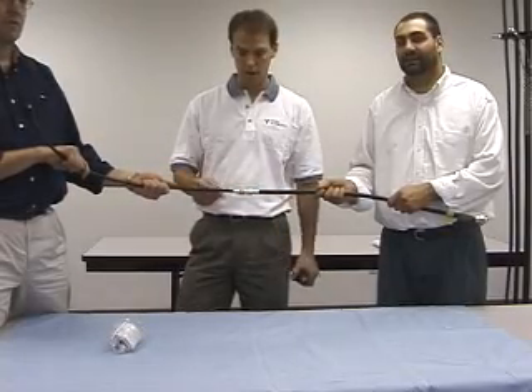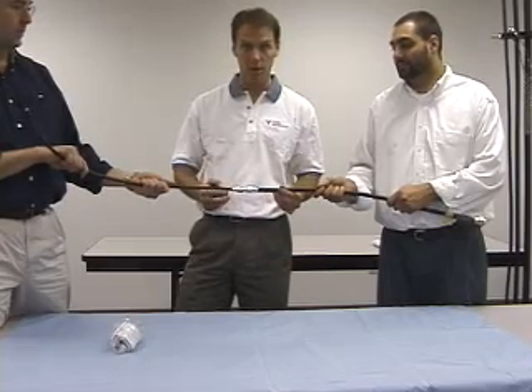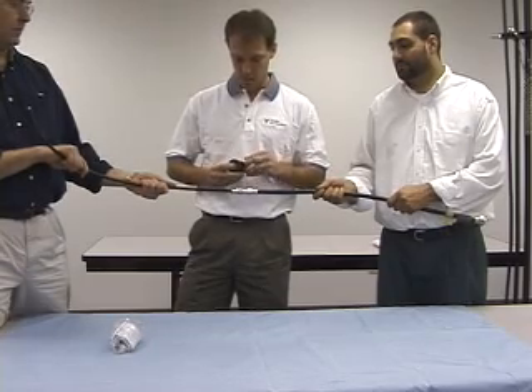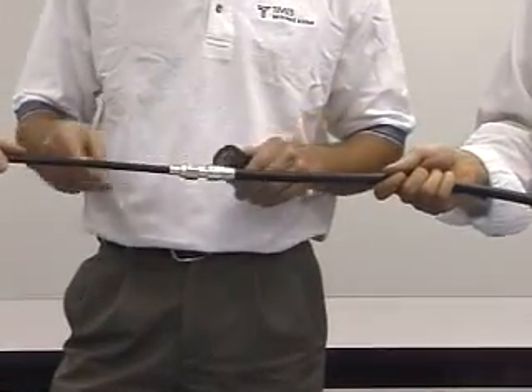We're going to do a simulation here of a weatherproofing installation with an N-female and an N-male connector connecting LMR 600 to LMR 400. We're going to start with a roll of two-inch electrical tape, and in this simulation this end here is going to be facing up, whether it goes up a tower or just be up on a slight incline.